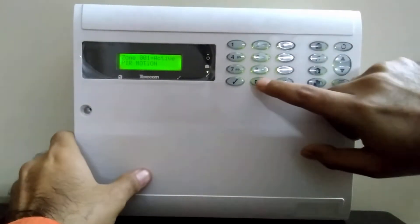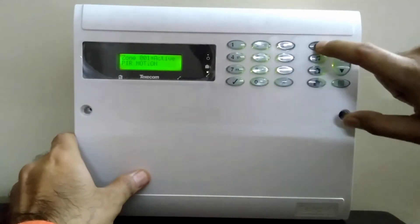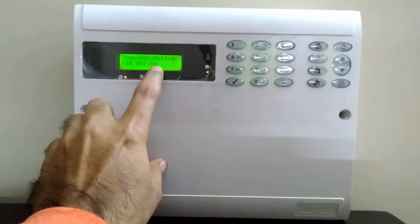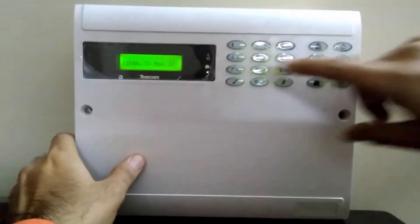I want to enter zone number 001, which is the one I want to bypass, and then press the bypass button again. Zone 001 is now bypassed. You can exit out and arm the system.